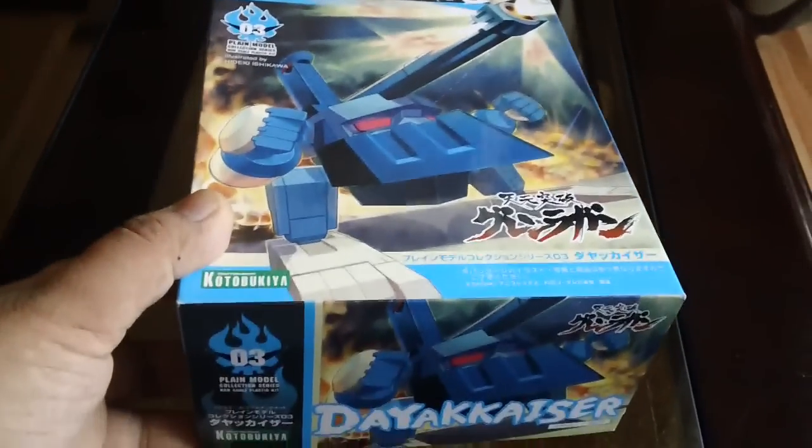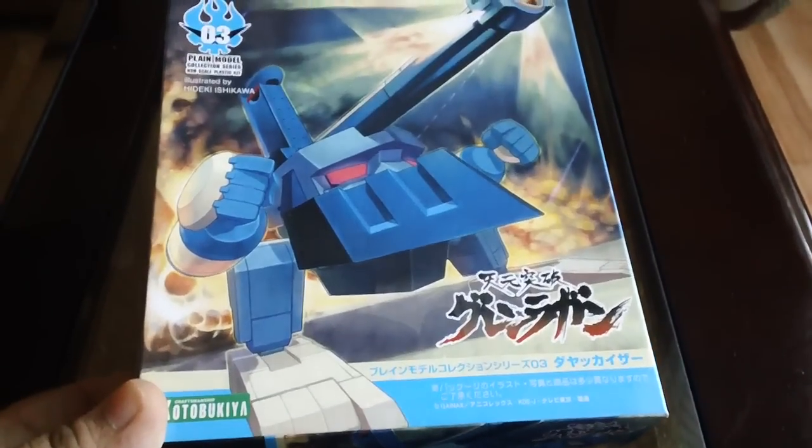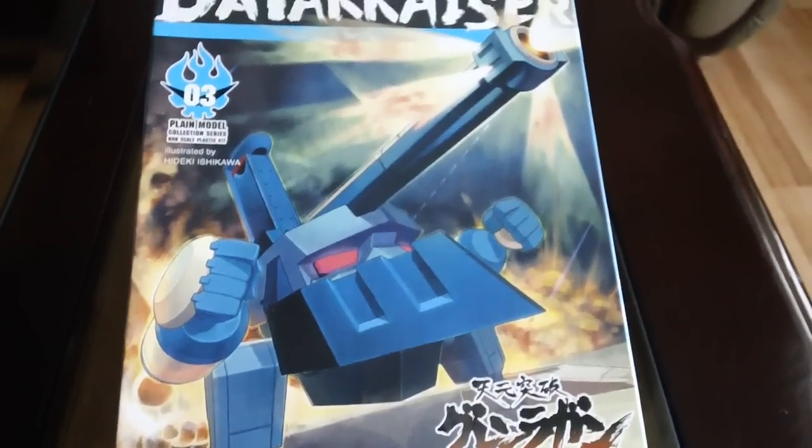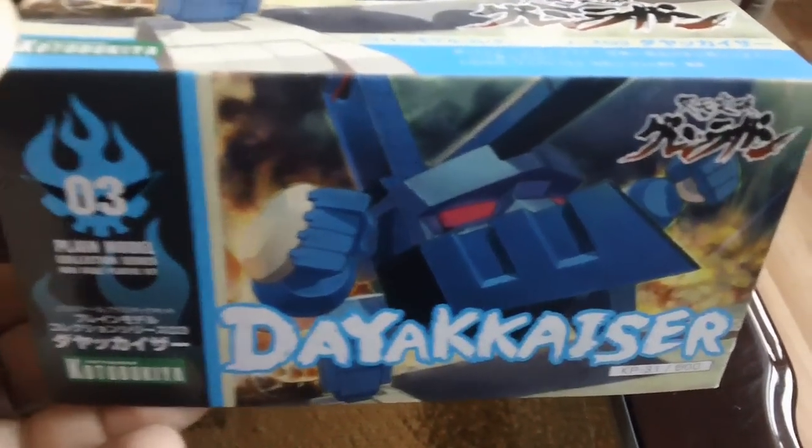It's kind of like, quality-wise, a high-grade — in between high-grade and LBX kit. I would say about an early high-grade-ish from what I can see. It's made by Kotobukiya.